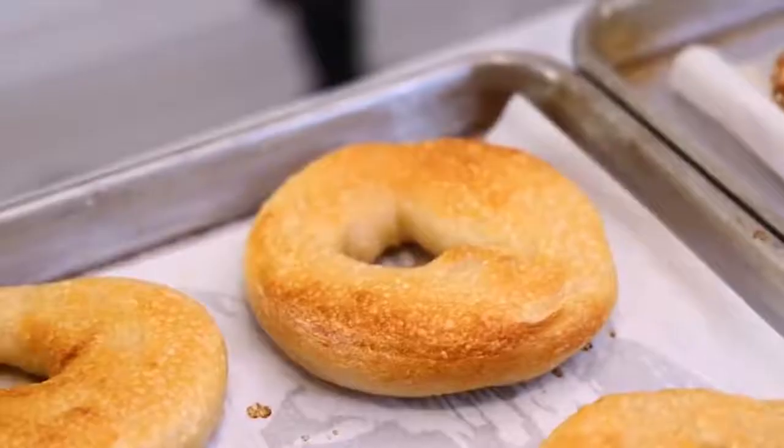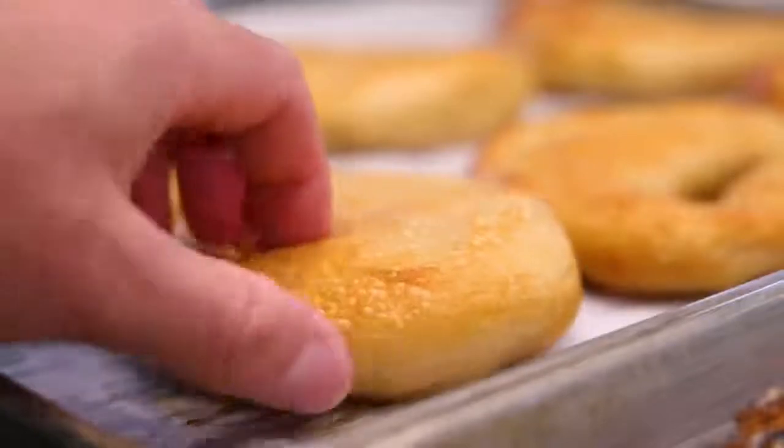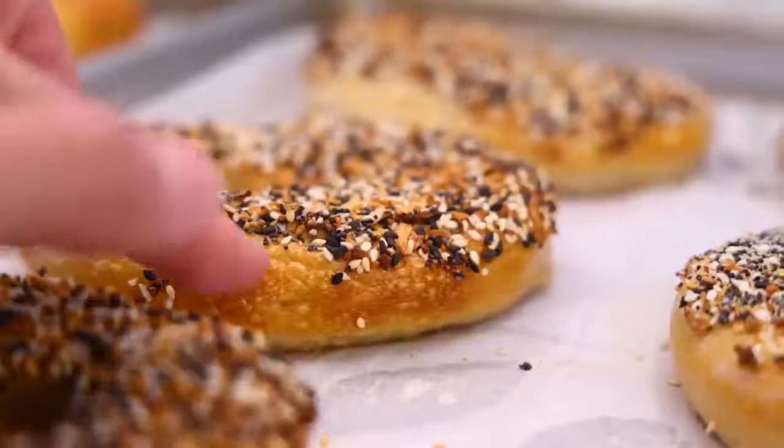I wanted to see if Adam Ragusea really is the secret ingredient for bagels, and I think it is. Look at that blistered long snake. I've never gotten that on bagels before now.